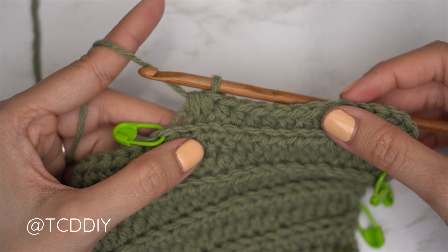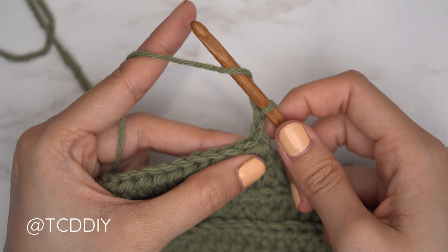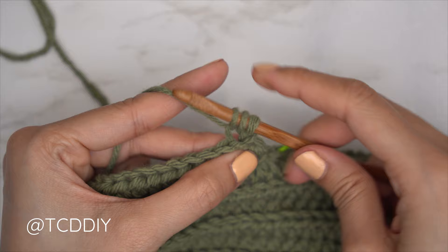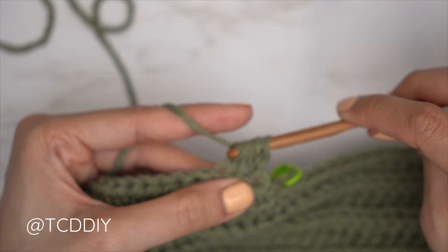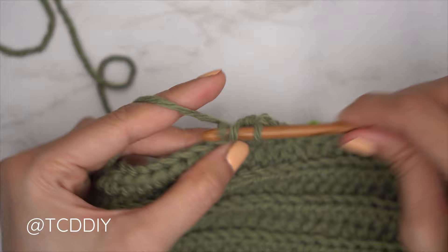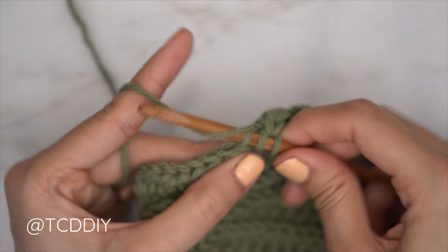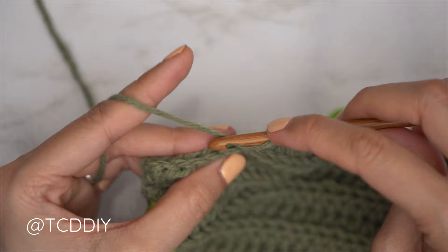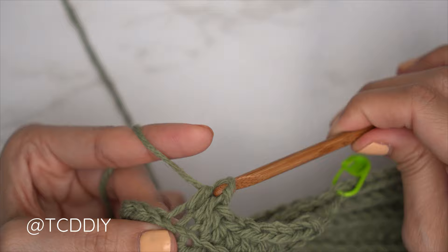Now start the following even number row with a decrease of three back loop half doubles: chain two and flip. Yarn over, insert into the first stitch's back loop, pull through, second stitch's back loop, pull through, third stitch's back loop, pull through — five loops on the hook. Yarn over and pull through all five. Then put one back loop half double crochet into every stitch. Continue repeating: every odd row starts with an increase of two back loop half doubles, one into every stitch, ending with a decrease of three. Every even row starts with a decrease of three, then one into every stitch.